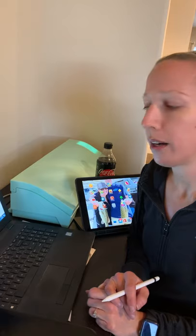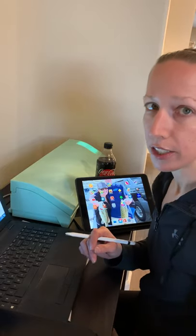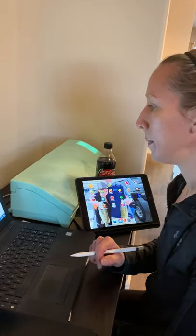Hello everybody, Krista from Colorado Custom Lures doing a quick tutorial on how to create a stencil with your Silhouette Cameo. This will work for Cricut — I just don't know the software, so there may be some differences.